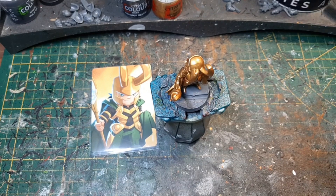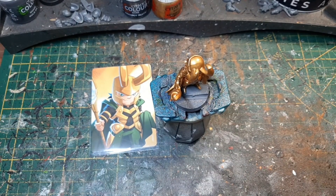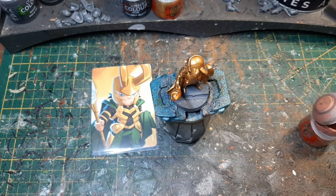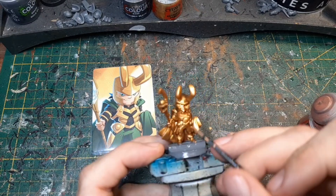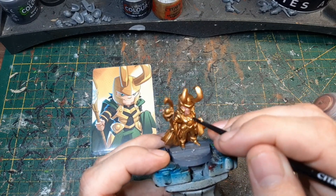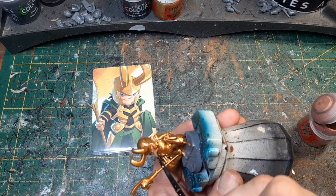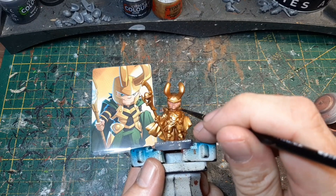In der Zeit, wo das schon mal trocknet, können wir schon mal die Haut malen. Dazu nehmen wir erstmal Buckmans Glow und malen hier schon mal die Haut. Nicht schlimm, wenn man jetzt hier ein bisschen was drüber malt. Das können wir gleich nochmal wegmachen und die Fehler beseitigen. Die ersten Farben sind nicht so wichtig bis zum Tuschen — dann muss man erst aufpassen.